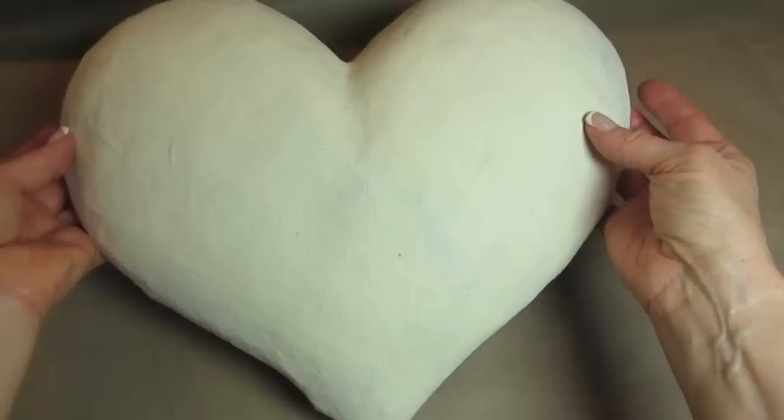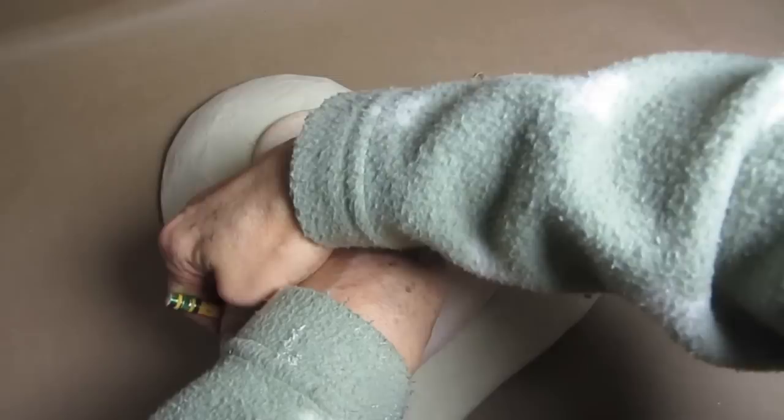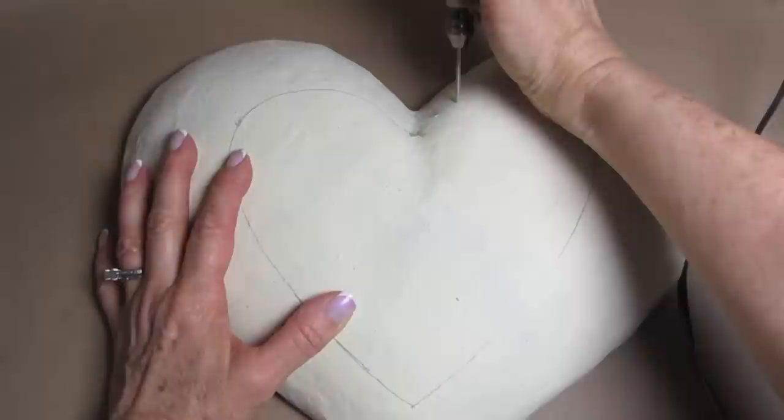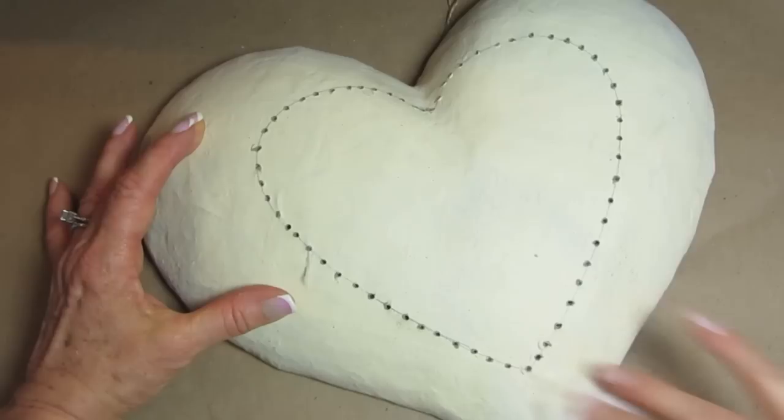I used some acrylic paint to paint this paper mache heart only on the front, not the back. This works on the cardboard box paper mache hearts just as well. I then took a smaller heart and just traced around the outside of it in the center of our larger heart. And I took my drill and I made holes approximately half an inch apart, all the way around the whole heart.